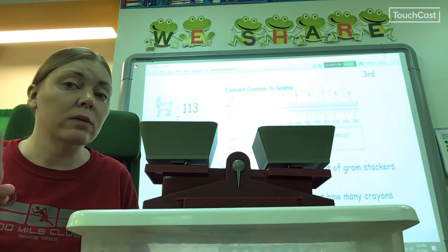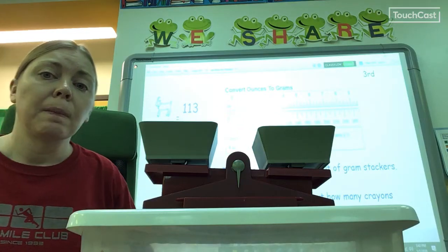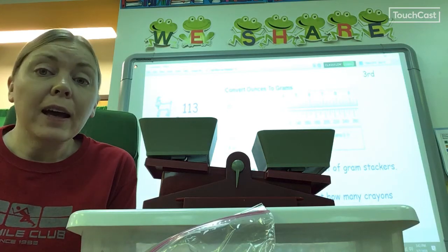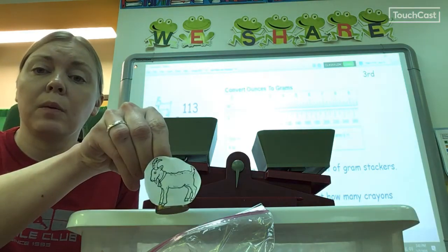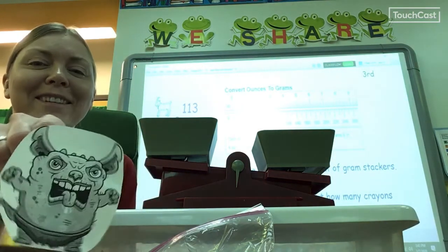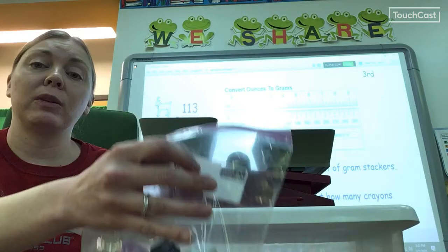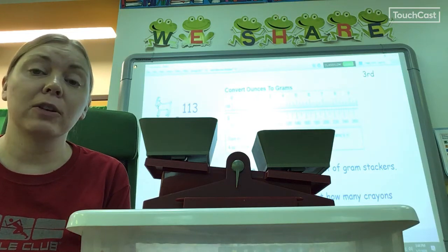I'd be done if I needed to do one ounce, but your task is actually to do four ounces, which is 113 grams. So the first thing you need to do is make 113 grams out of your stackers, and then you can use the crayons. After you do that, if you're really excited — remember that's just the little Billy Goat — you can figure out the middle Billy Goat, the big Billy Goat, or possibly even the troll. You'd have to do some math because we don't have enough gram weights. I'm not going to tell you how to do it with math — you're going to have to figure it out.